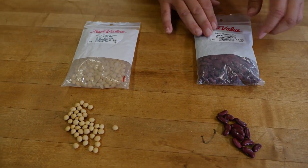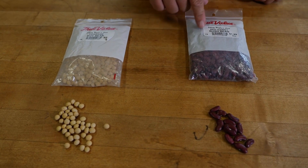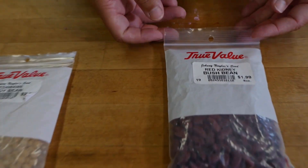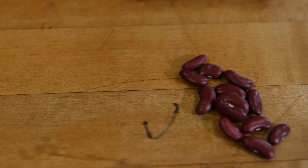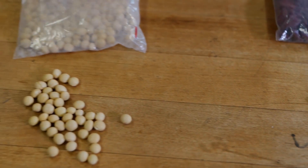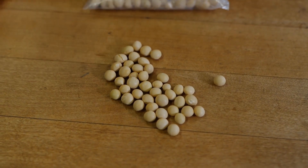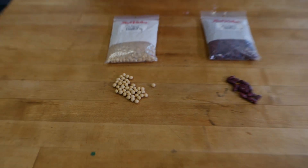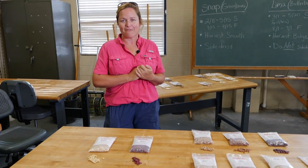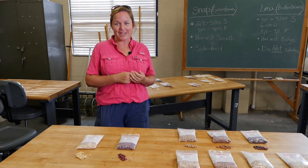Two more special legume family members to note: you probably eat Camellia red beans or Blue Runner red beans — well, here are some red kidney bush beans from the hardware store, and you plant these just like any other bean we've talked about today. Edamame is also a great crop that's becoming more and more popular. Treat edamame like your lima beans: they don't require trellising, they're very short warm-season beans, and you plant them two to four inches apart for a wonderful crop.